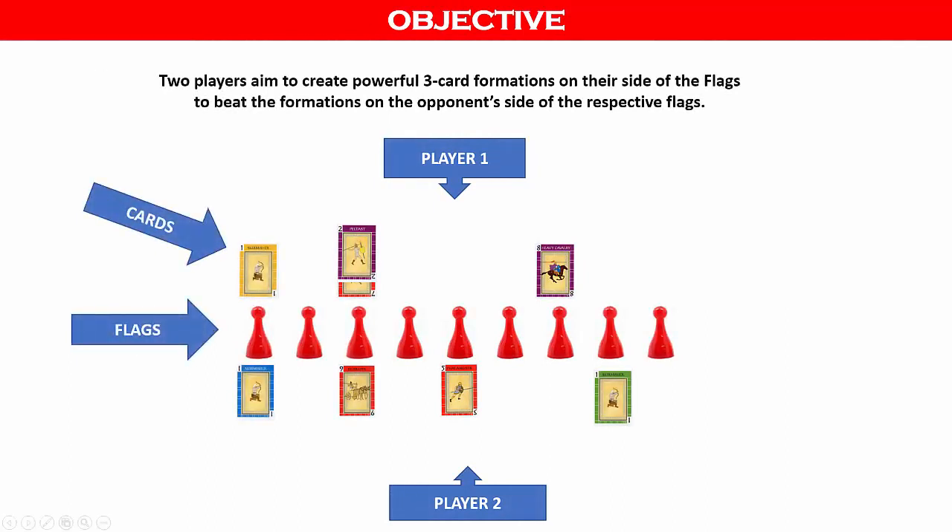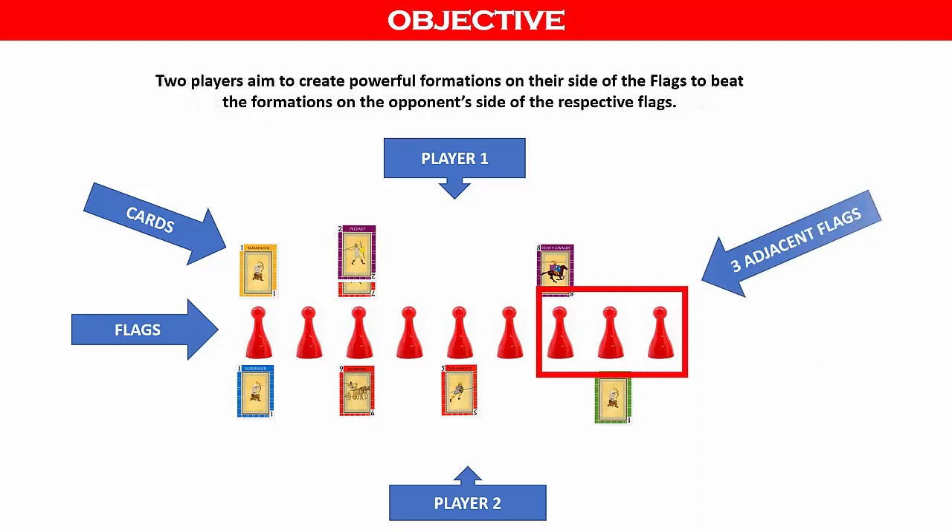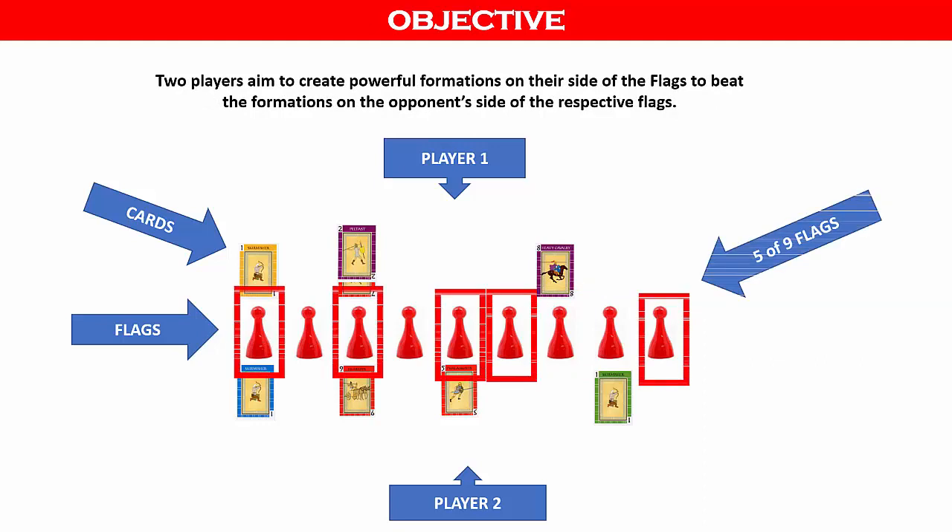Now let's take a look at the objective and how the game is won. Two players aim to create powerful three-card formations on their side of the flags in order to beat the formations on the opponent's side. A player wins by capturing any three adjacent flags or any five of the nine flags.